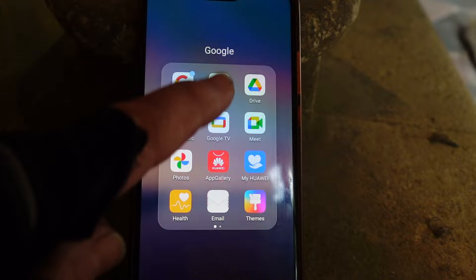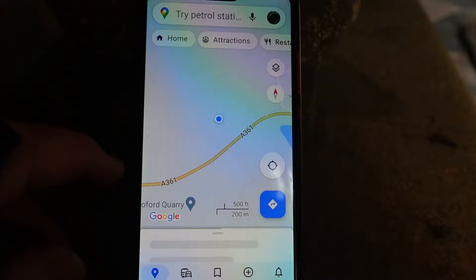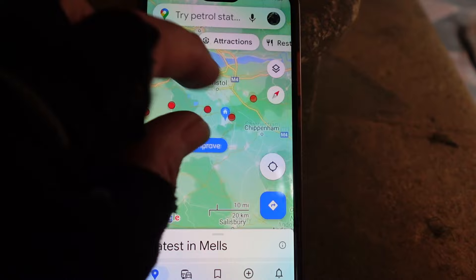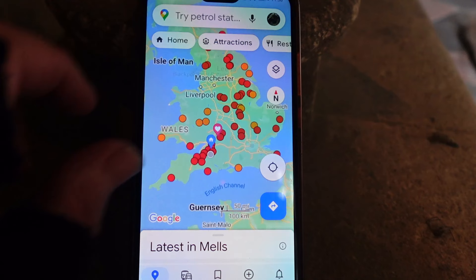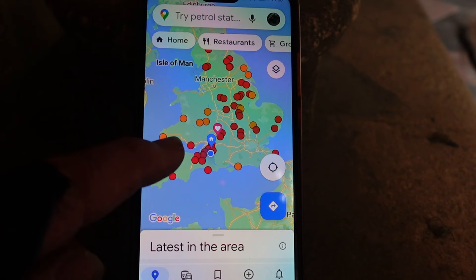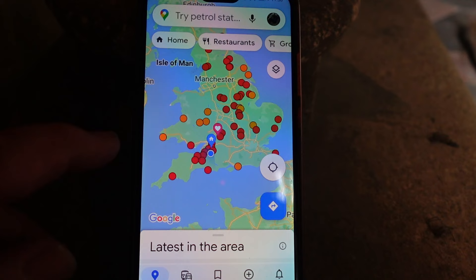If I go to Google Maps - oh, that's where I am at the moment. Can you see all the red dots around the country? I'm not quite sure why some are red and some are orange - I thought at first it might be the difference between Thankful Villages and Doubly Thankful Villages, but it's not. Doubly Thankful Villages are where everybody went off to serve in both the First and the Second World War and returned home safely. I think there are 16 of those.